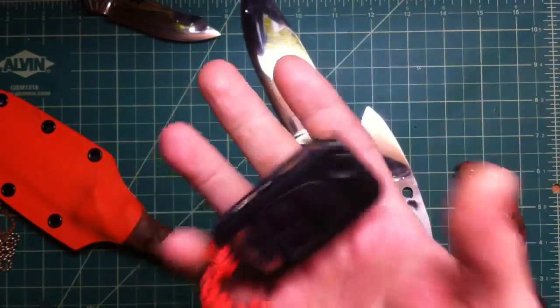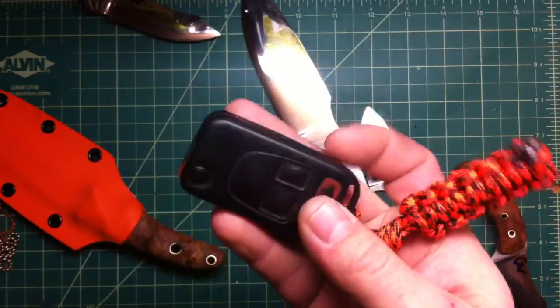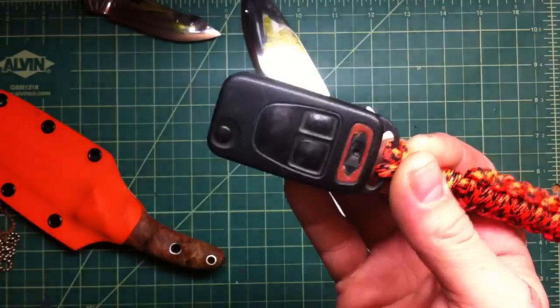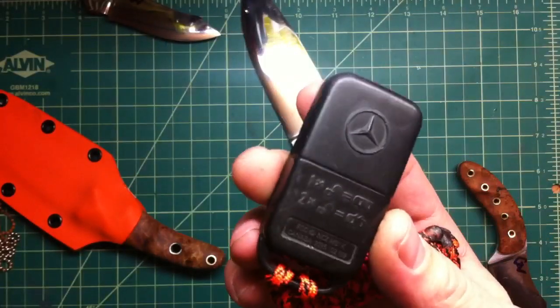It came in yesterday. It's old, but it looks great and it works fine. And it handled the 1400-mile trip to me like a champ. So far so good.